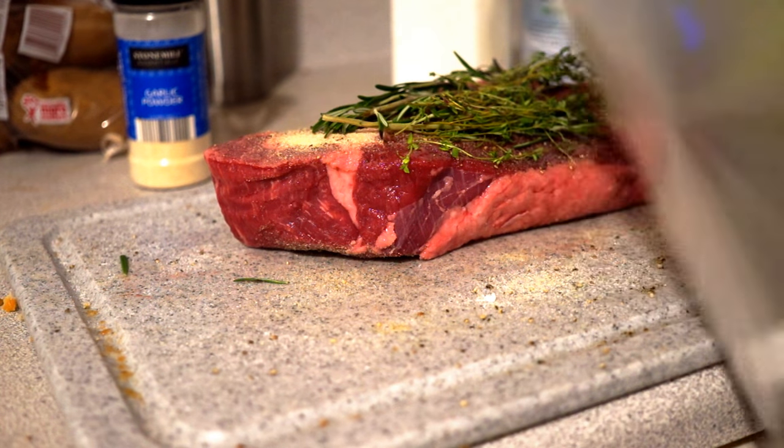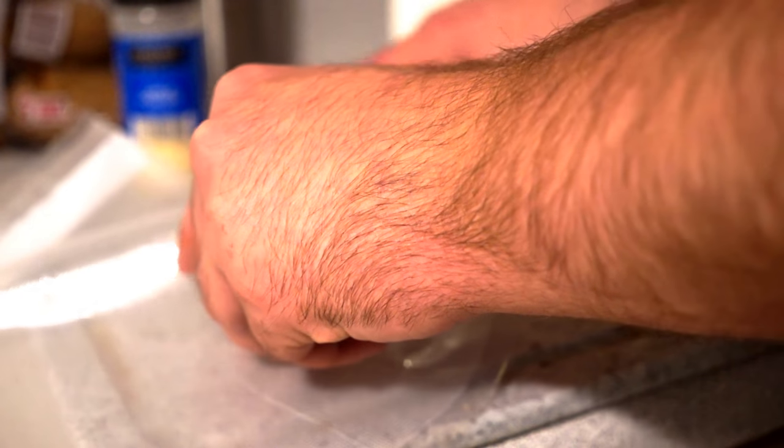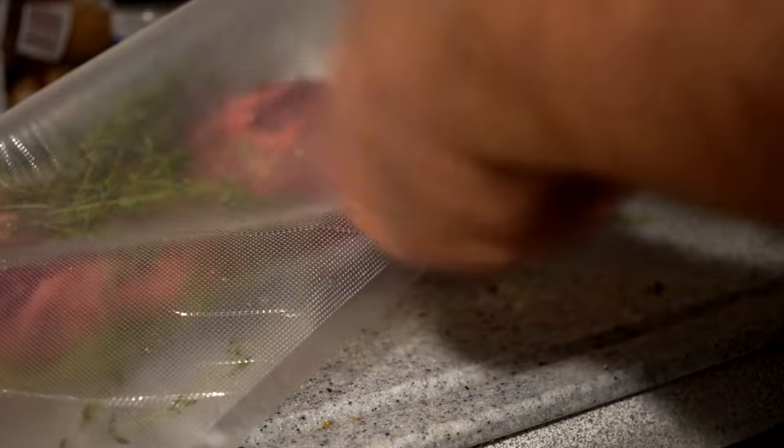All we're going to do next is put this in our vacuum bag and seal it. Now you may be wondering why sous vide. Well there's a couple reasons. One, the temperature precision allows us to make sure this is cooked exactly how we want. The other thing is we can use this as a low and slow form of cooking. So as we cook this for an extended period of time, the collagen or connective tissue in this meat is going to break down and form gelatin. This gelatin has a great mouthfeel — it really makes the beef tender and flavorful. What we're hoping to accomplish here is to really get some flavorful beef from a really cheap piece of meat.